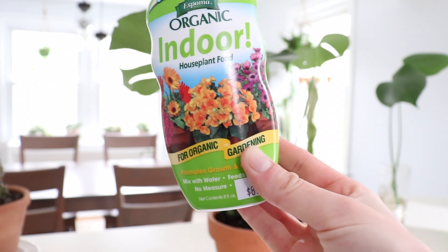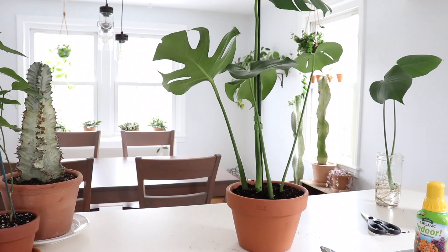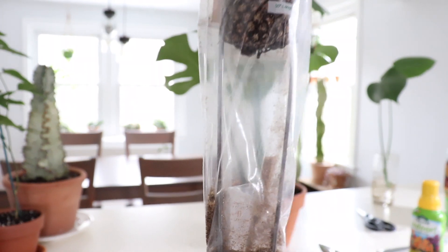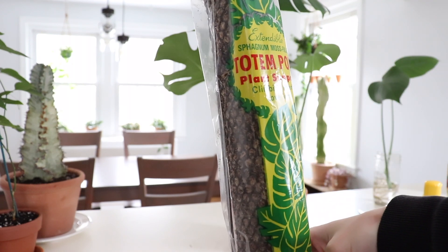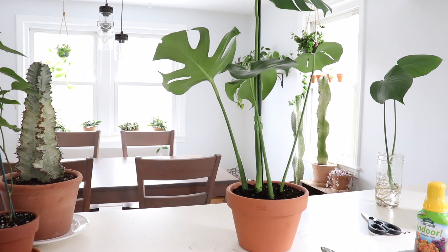If you'd like to see a specific fertilizer video, leave me a comment below. Once this plant grows it will need stronger support, so I recommend this totem pole — I got it from Amazon. You stick the little prongs into the soil and that allows your plant to climb up the pole. Make sure you stick the prongs into the roots for more stability. I'll link everything I'm using in the description box below.